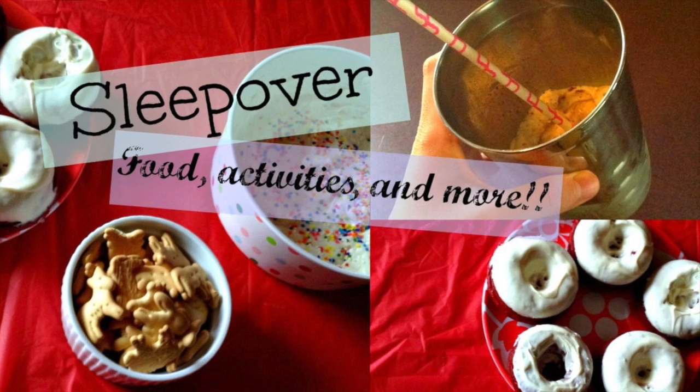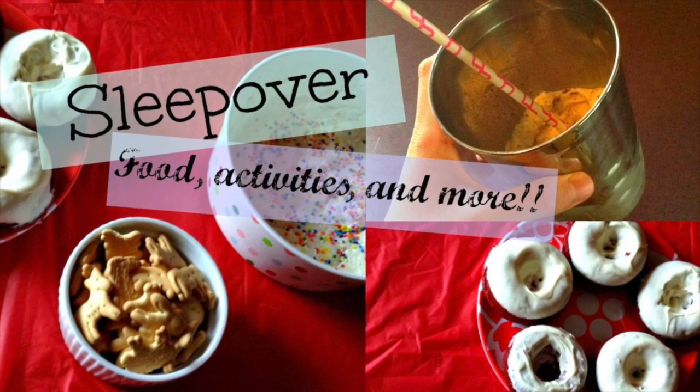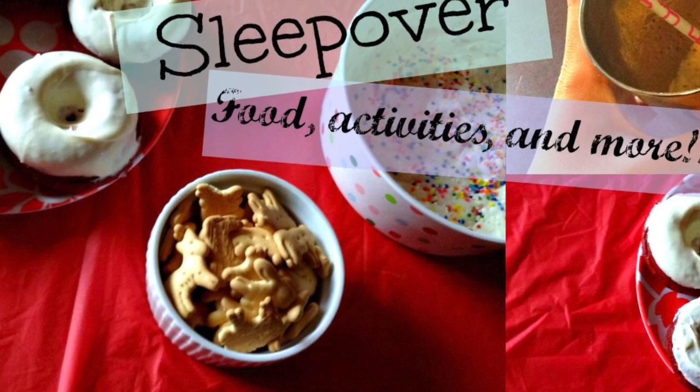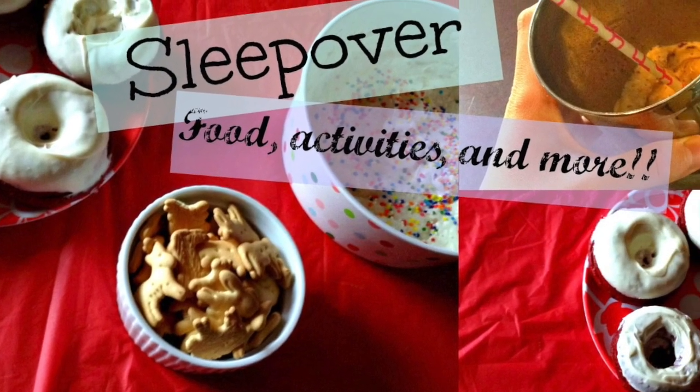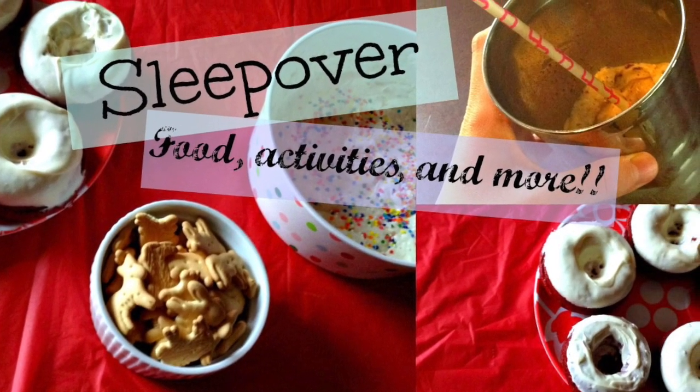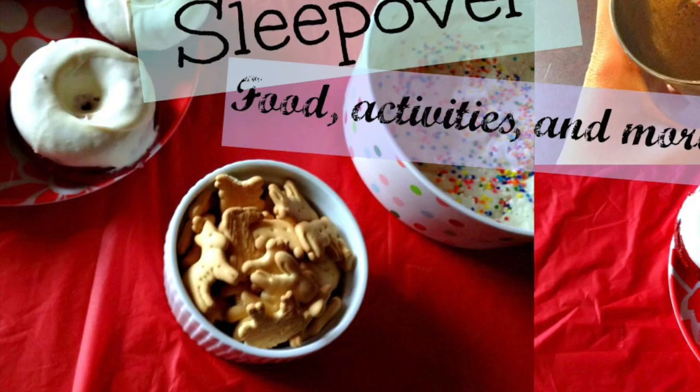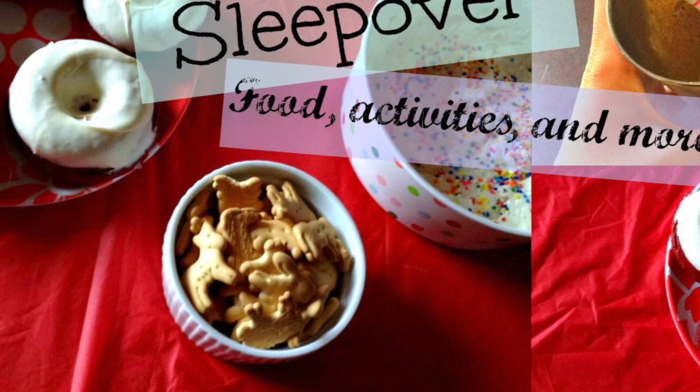Anyways, this video is just going to have basically food stuff in it — DIY food. It's going to have a red velvet Oreo milkshake, or just a milkshake basically. Some cake donuts, and also some cake batter dip, and some other fun little things.